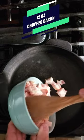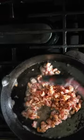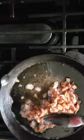In a hot skillet or pan we're gonna add 12 ounces of chopped bacon. Now that's nice and brown, let's take out the bacon and leave about a tablespoon of bacon grease.